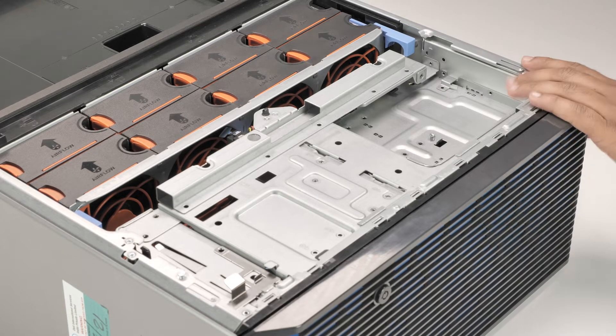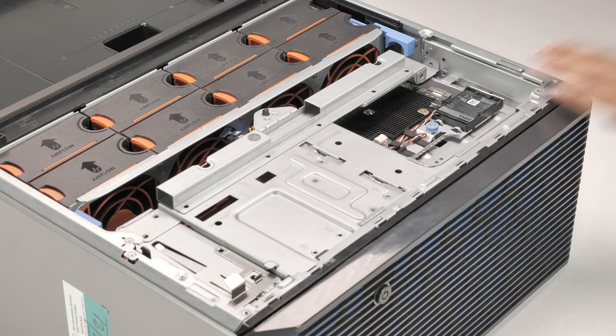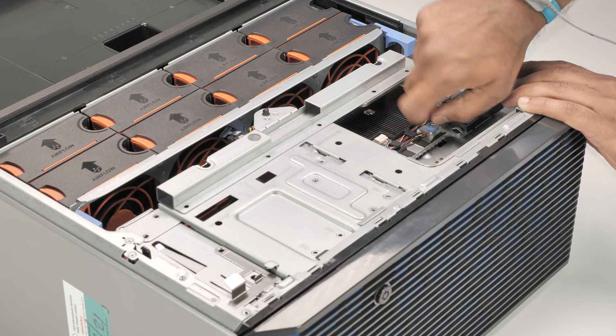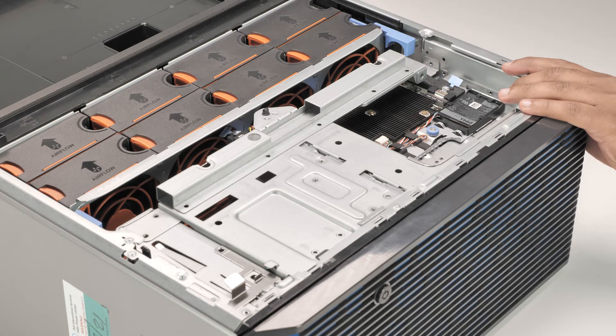To replace the front PERC module, align it to the guide slot in the system and push it towards the backplane until firmly seated. Tighten the captive screws to secure the front PERC module to the system. You can now connect the SAS cable to the connector on the front PERC module.